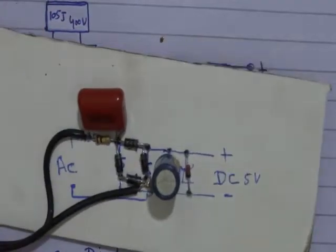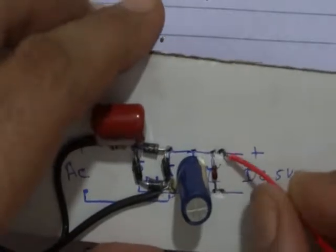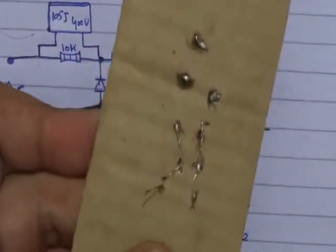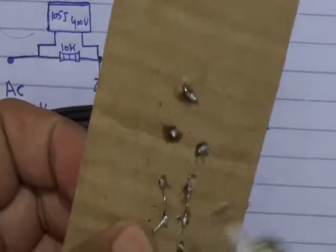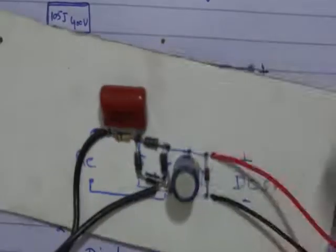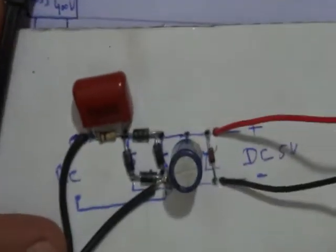Now we connect the DC points. It is the plus point. We solder the wire to the plus point, and we solder the wire to the negative part. Now our 5V supply is ready. It is a very simple method — you can connect all components on a card.